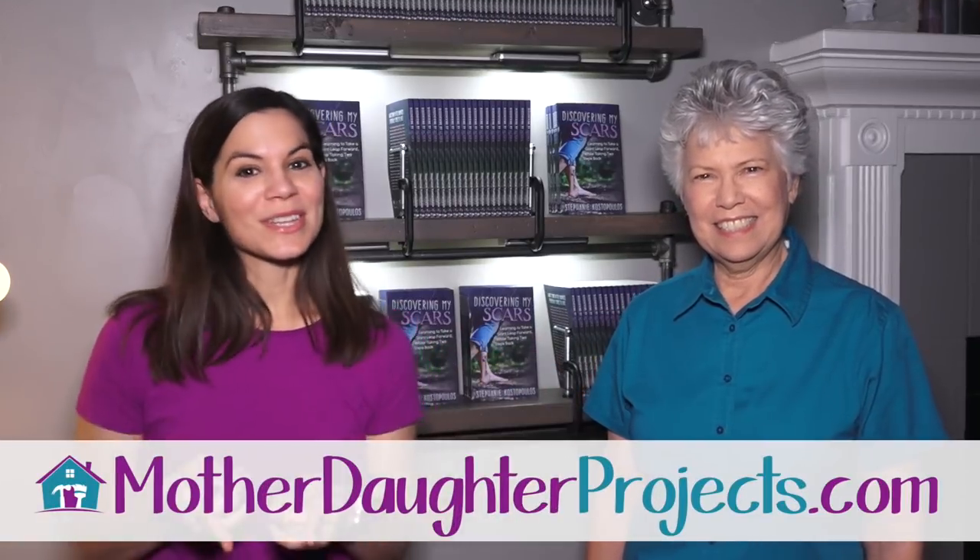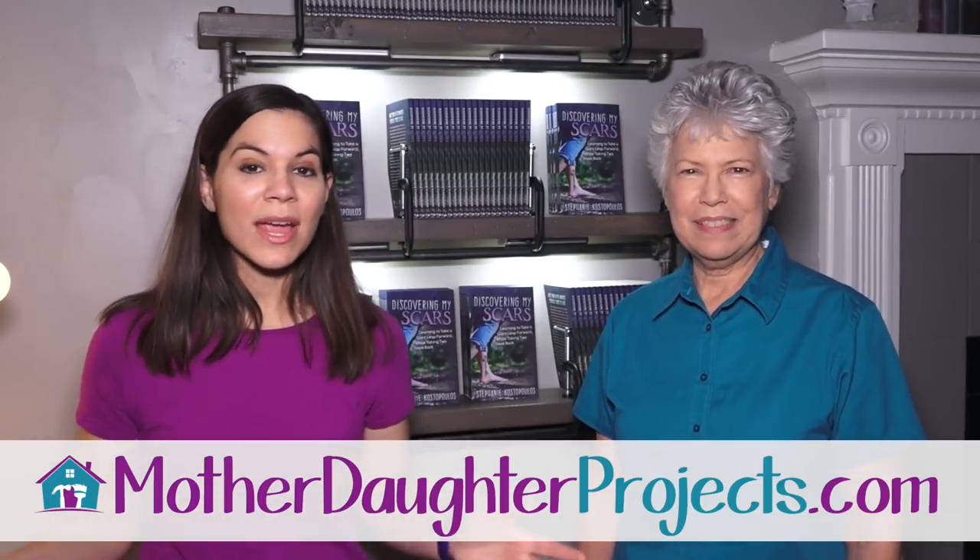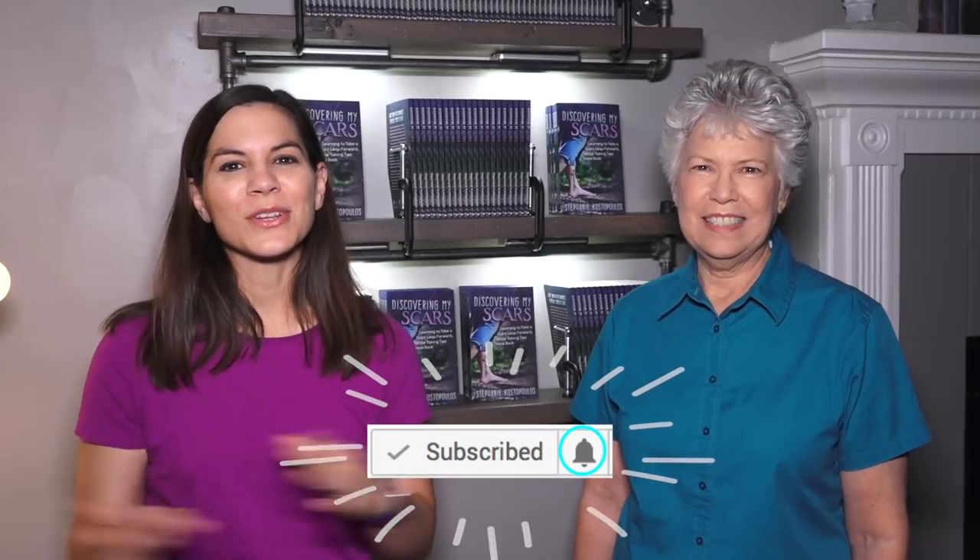If you like this project and want to see more from us, be sure to visit us at motherdaughterprojects.com, and subscribe right here on YouTube, click the bell, and be alerted to all new projects.